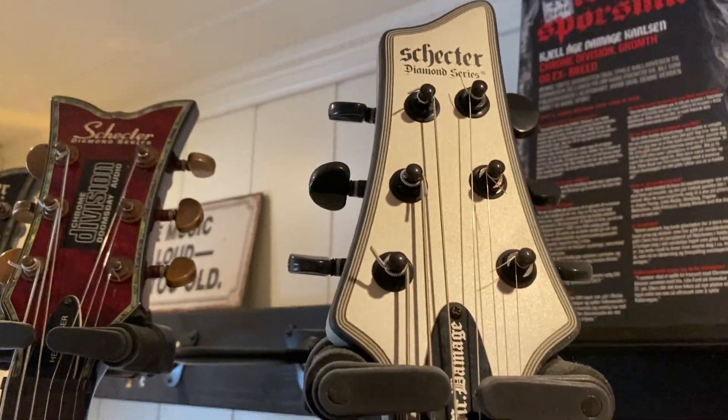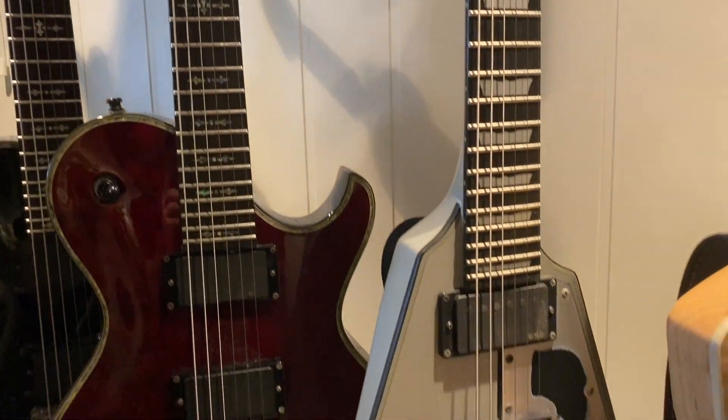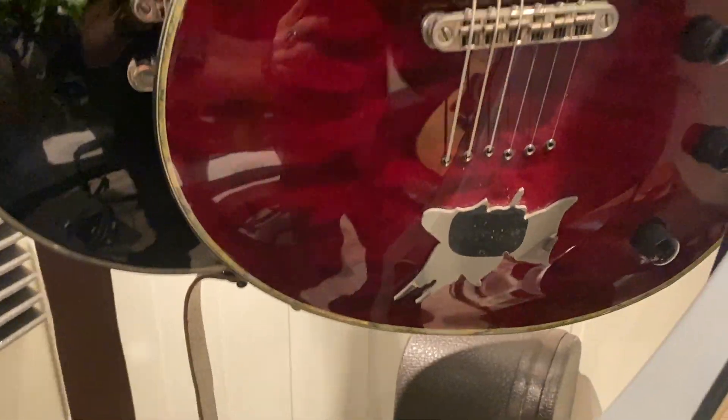And then we have the Schecter — I jokingly call it the Mr. Damage signature model, I put that on myself — but yeah, this is also a great guitar. Not sure what it's officially called, but it's a V guitar with EMG pickups in it.